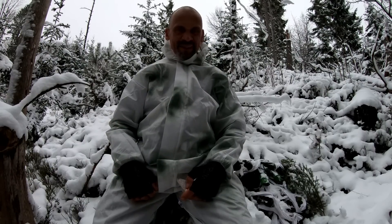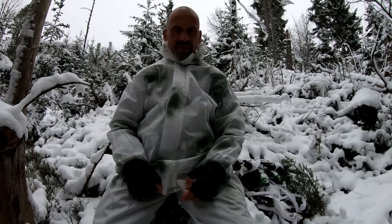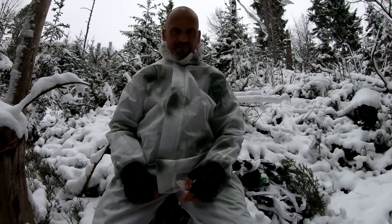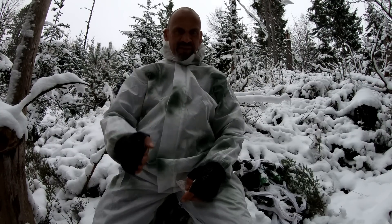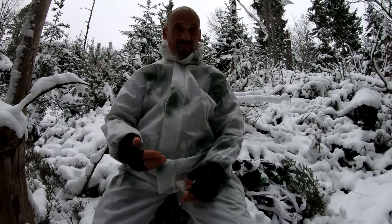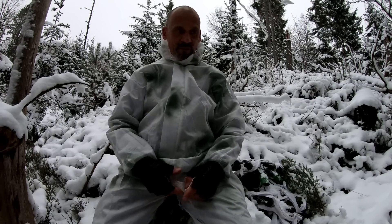Hallo Freunde, ich grüße euch. Tarnen in winterlichen Gefilden. Meine Waffe habt ihr natürlich sofort gesehen und meinen Rucksack - nehme ich mal an. Seid ja alle Spezialisten und Profisoldaten. Und darum geht es heute: Tipps für Profisoldaten von einem Profi.